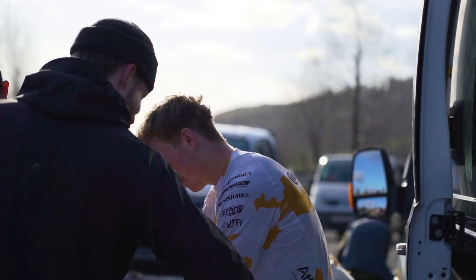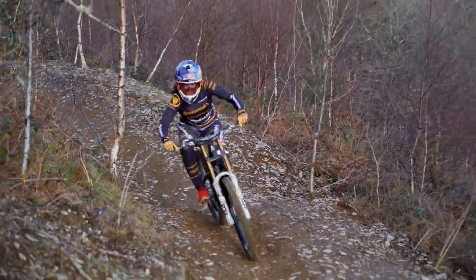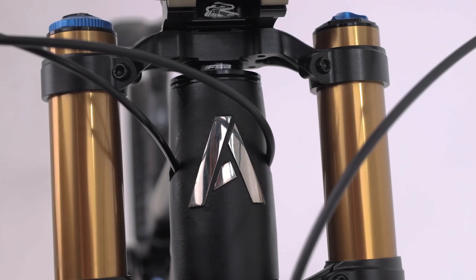As racers, we've always been blown away by the difference a totally dialed bike fit would make to our rides, so when we started the bike company, being able to offer that perfect fit to all customers was a key driver for us.